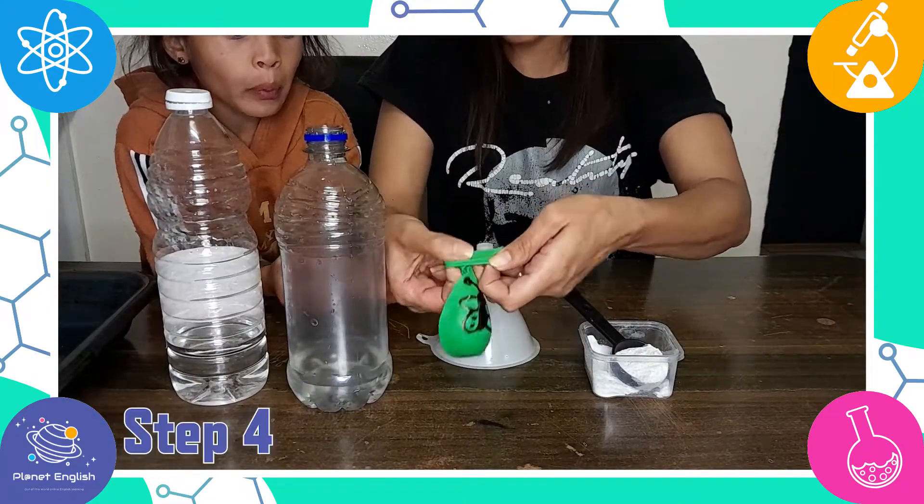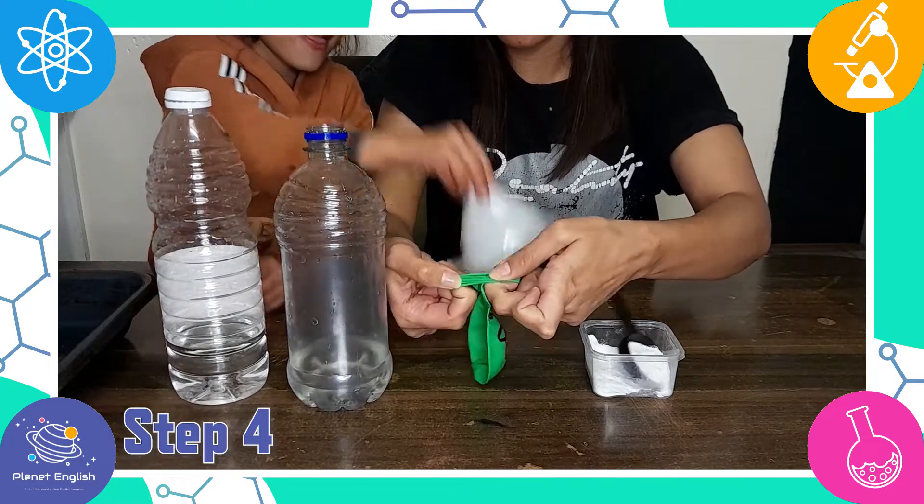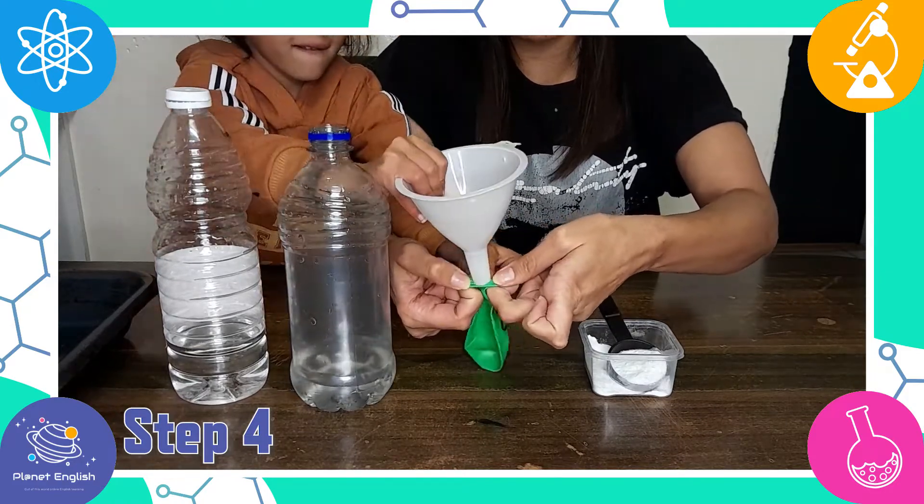Step 4: Now add a spoonful of baking soda into the balloon by inserting a funnel into the opening of the balloon.